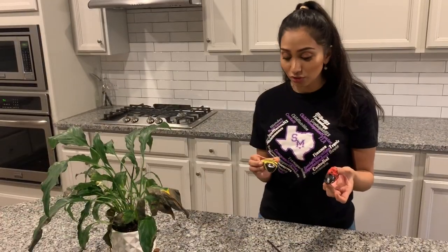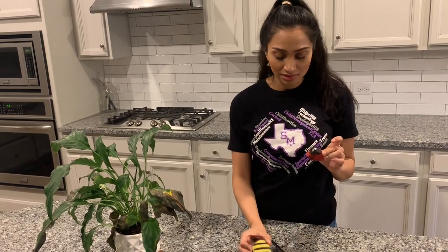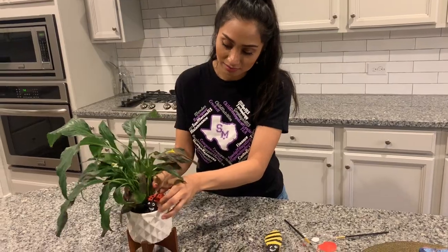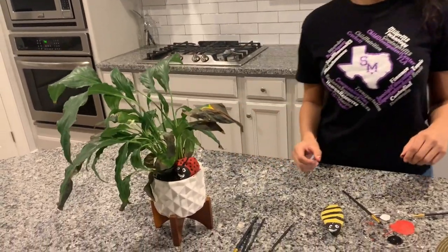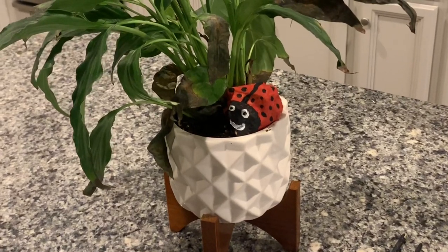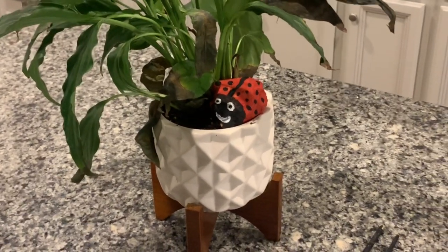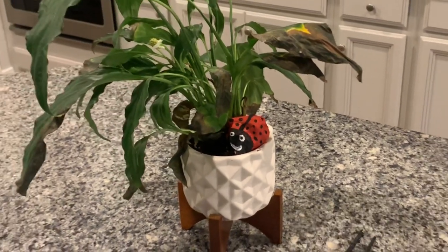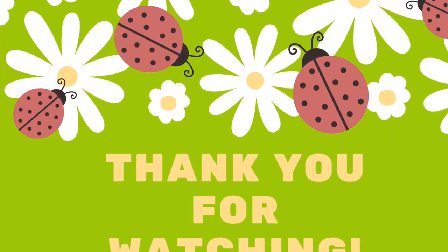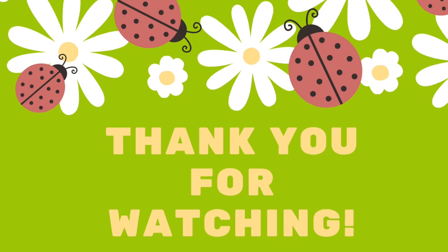These are just two of the mini bugs you can create. You can even use your imagination and let them create their own bugs. And if you have a houseplant nearby, you can put your bug in the planter. And then there you go. Thank you.